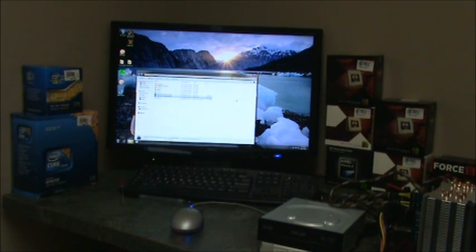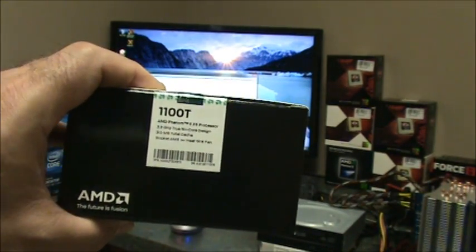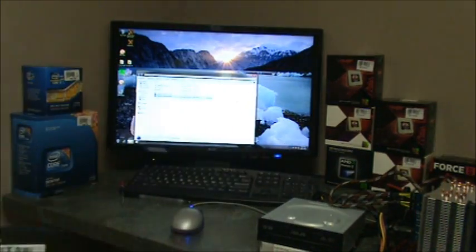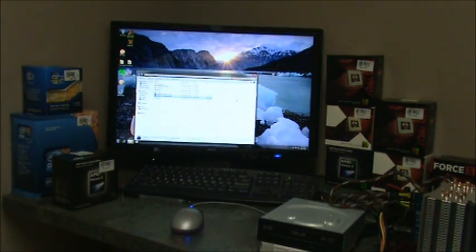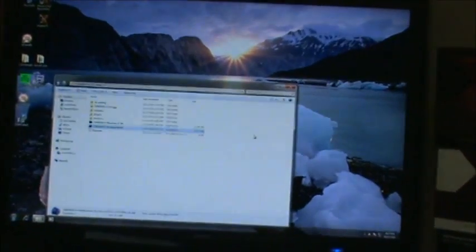Okay everybody, I had somebody ask if I benchmarked the 1100T, which is going to be the six-core processor — really one of AMD's strong true six-core chips. I have a bunch of tests that already ran on it, but I'm going to go ahead and run Cinebench on it as well.